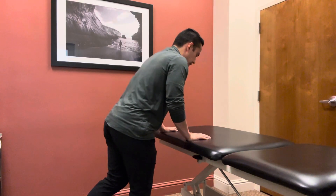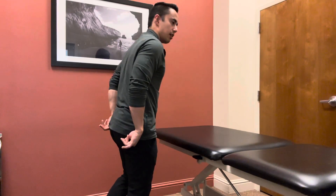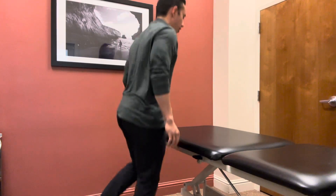Eventually the goal is to get to the point where you're unassisted — no weight on the table — and just doing single leg hops like this.